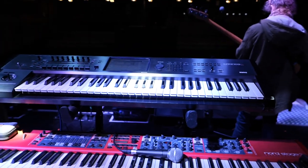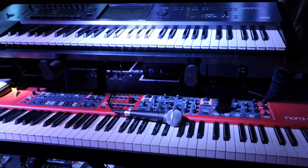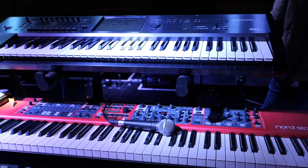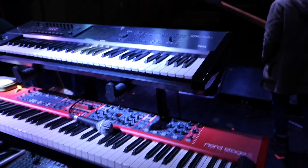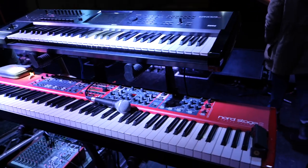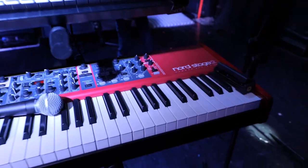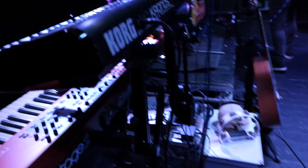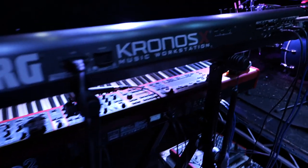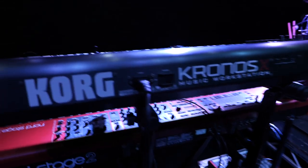I've been wanting to make this video for a long time. It's just a quick presentation of my live rig as it is now — it could always change. I've just purchased a Prophet 5, which I might introduce for some gigs soon. At the moment, my main board is a Nord Stage 2 and the keyboard on top is a Korg Kronos. With these two keyboards I'm pretty much covered for any sort of sound.